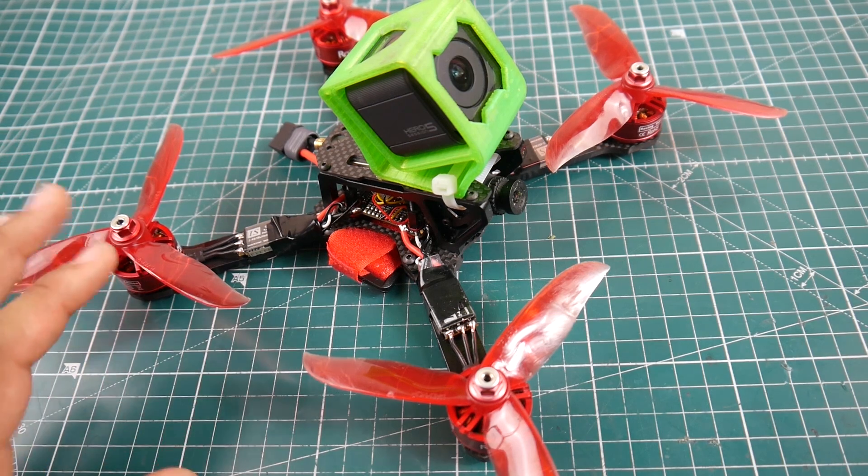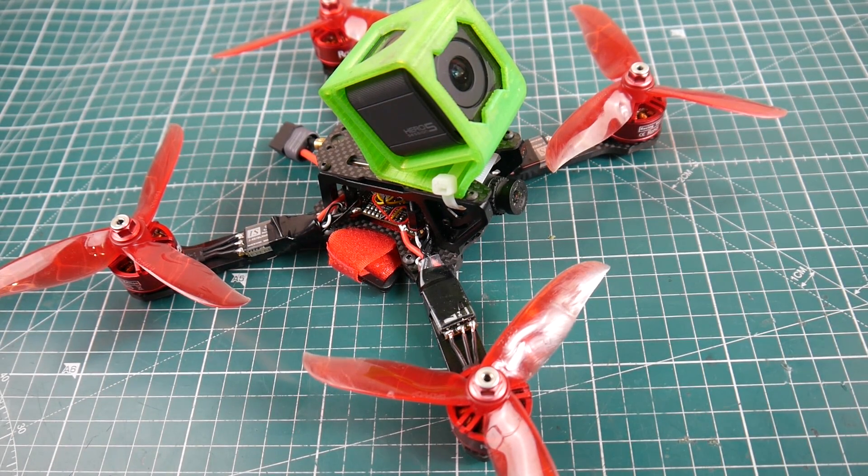Hi guys and welcome back to the channel. So today we have — well, I built the Frog a couple days ago. I've actually flown it two days, close to 40 packs possibly, and it was really good. So let's talk about some of the specs, how it felt in the air. I also flew other quads next to it so I can give you a great comparison in detail on how this overall performed — from the motors, ESCs, flight controller, to the camera and VTX. Alright, let's get started.